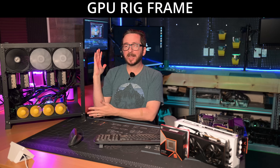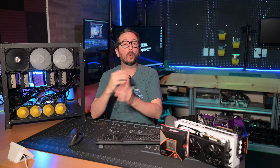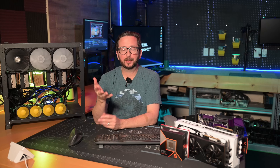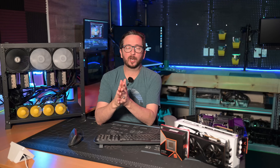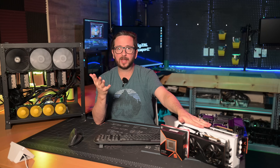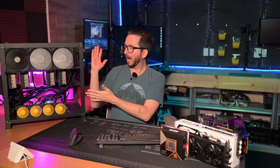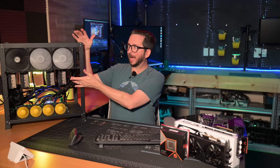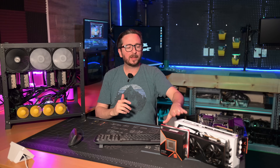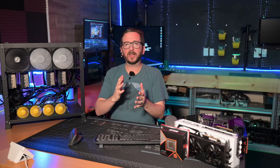First off, the actual frame itself — this is a GPU mining frame from way back when, old school designs. These are still excellent for quad to six GPU rigs, depending on the size of the GPU you put in it. If you wanted to put the largest, fattest cards in, you might need some adjustments. Mine is limited because I made changes to how I hold the radiator, which limits back clearance. Without that alteration, you'd be able to fit quite a bit more.